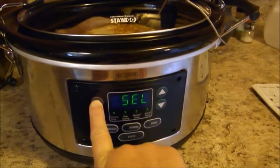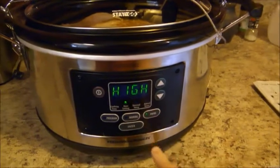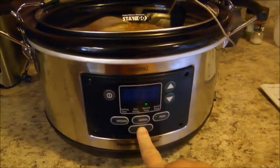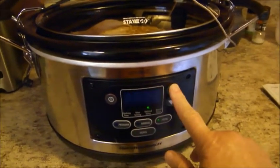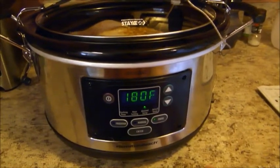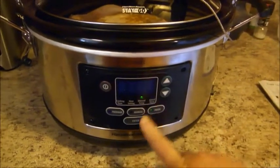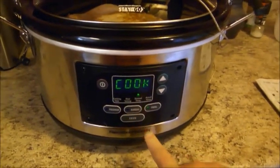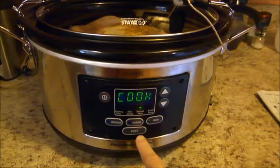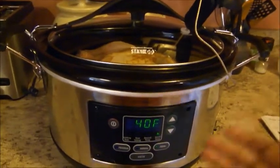Now we're going to turn this on by pushing the on/off button, then hit the probe button and push Enter. You're going to set it to the temperature that you want your meat to be when it's done. I am going to put it at 180 degrees, then push Cook.